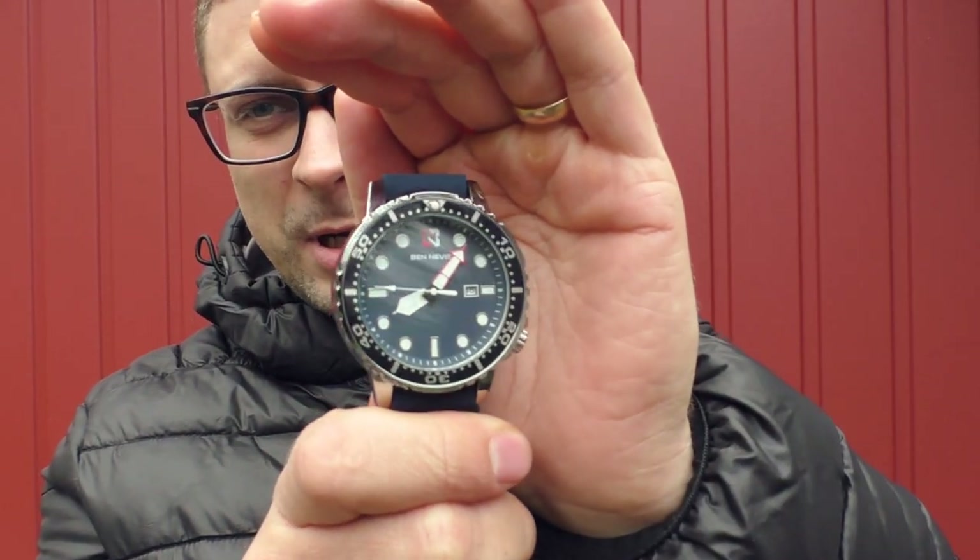Hello YouTube. This video is from the series where I bought a bunch of ultra cheap watches trying to find some good ones. Today we're going to take a look at this Citizen homage.